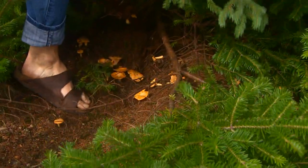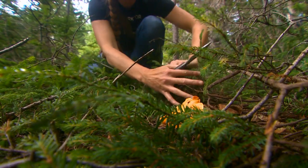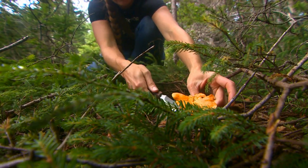Oh my gosh, look at these. Oh, they're gorgeous. And they're all tucked up underneath the trees. I'm looking for the shade and the dampness. It's a beautiful one.